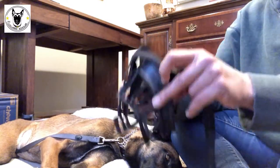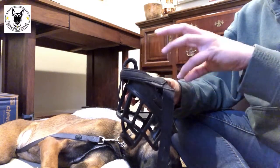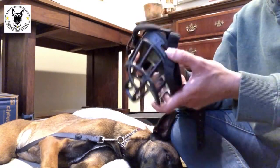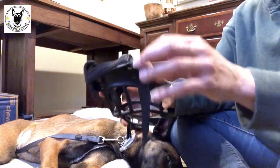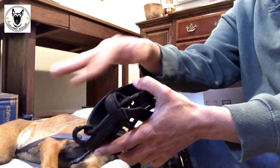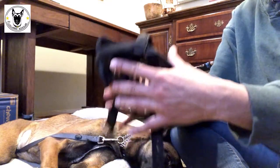Here I've got a Baskerville brand muzzle. I like these because dogs can open their mouth and pant, but they're not my favorite — dogs can absolutely bite through the end of them. So if you've got a really dangerous dog, this might not be the best muzzle for you. I've taken the straps and positioned them so they're not flopping around or in the dog's face as I start the introduction process.